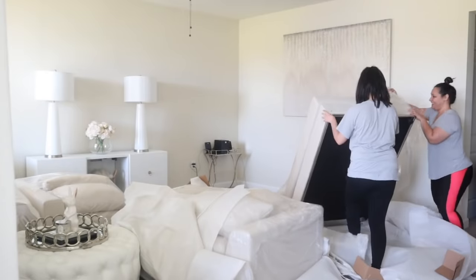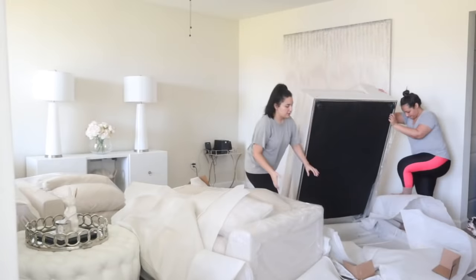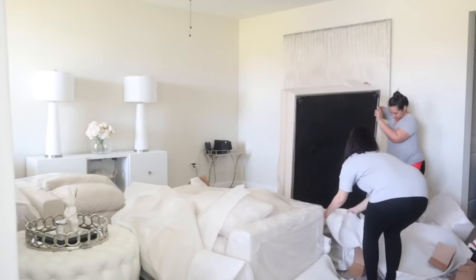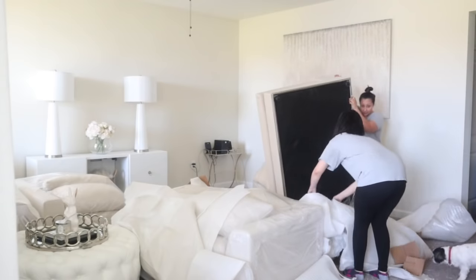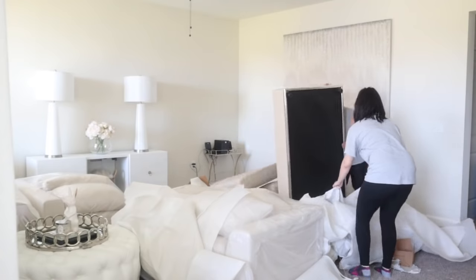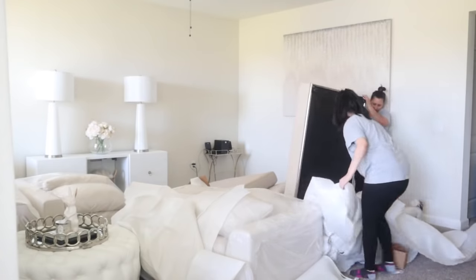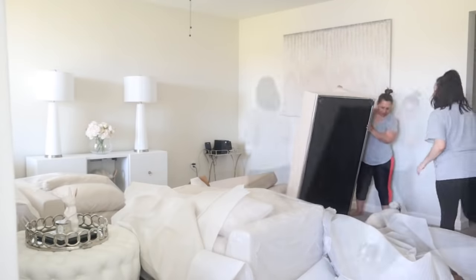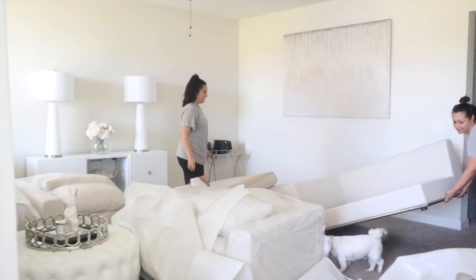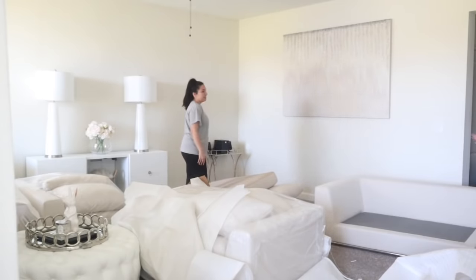My overall experience with the shipping was fantastic — I definitely give it five stars. The delivery was two guys, both super nice. They left their number behind and told me to call them if I found any damages as I was unwrapping the sofa. Luckily I found no damages, but it was nice to have a direct point of contact if I did need to reach someone.